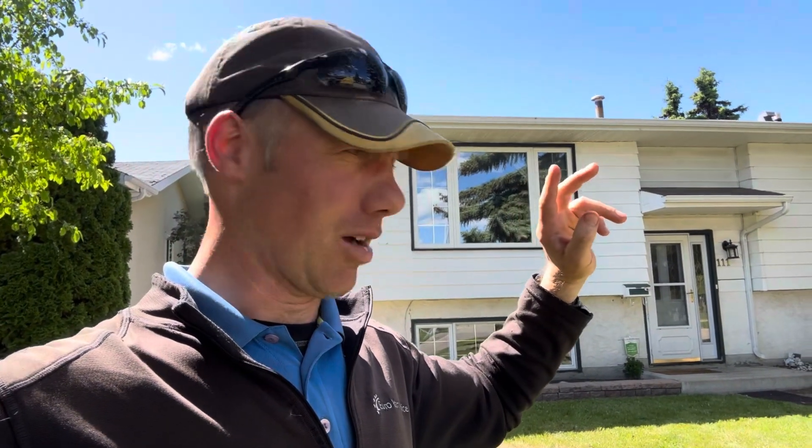Ladies and gentlemen, boys and girls, Rudi here with Yuri Yatsavis. Beautiful yard in Spruce Grove, and we have just completed our second cut, our second visit to this property after we finished the initial cleanup. This has been vacant. The new homeowner is on the move, and we had to clean up the yard that had been overgrown in the meantime.